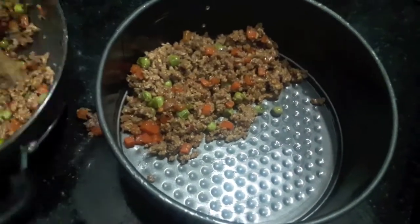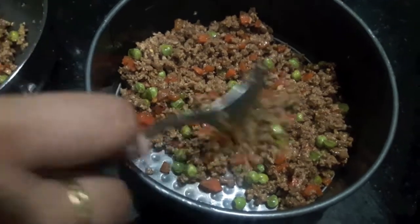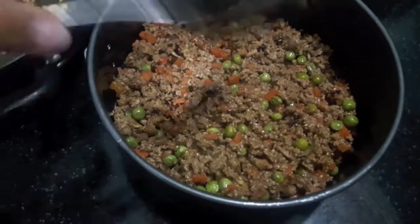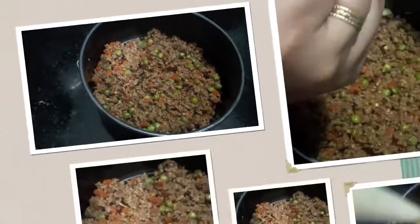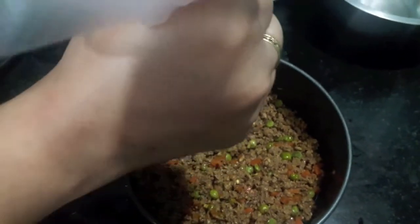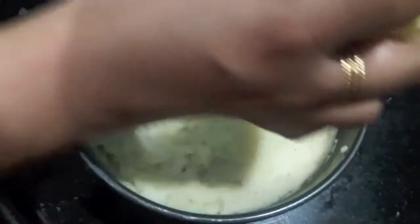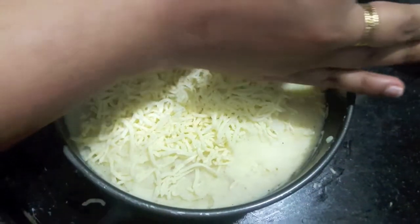Now I'll line my baking tray with the mutton mince. I have greased my tray with a bit of butter — spread it evenly. Then over it we'll add our mashed potatoes and cover the mince with the potato mash. Then over it we'll add cheese and cover it completely with the cheese.